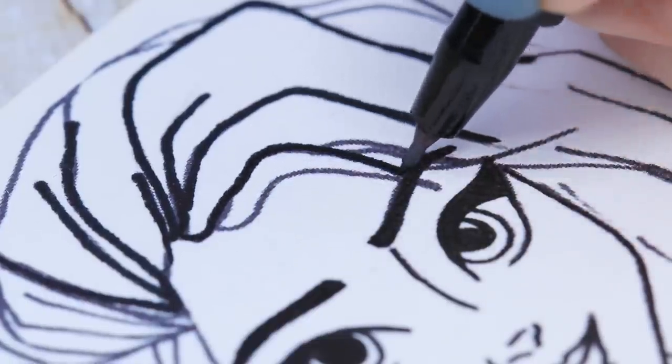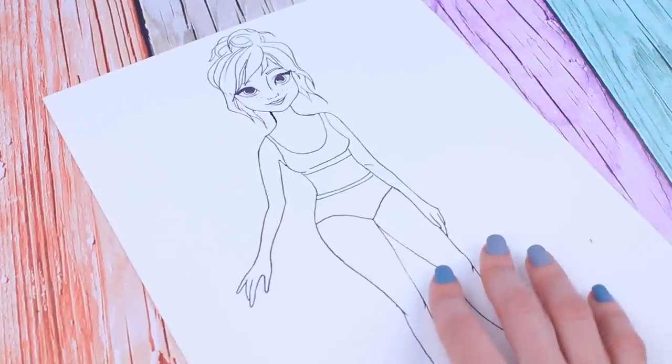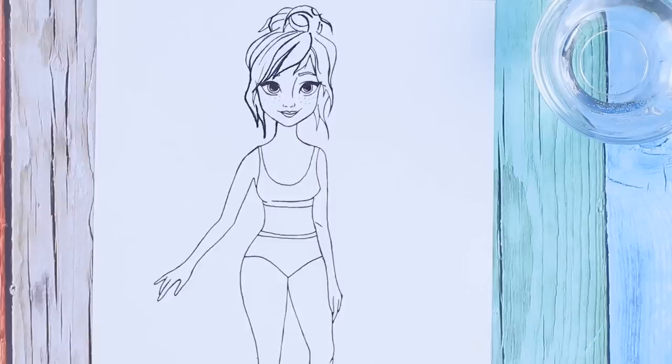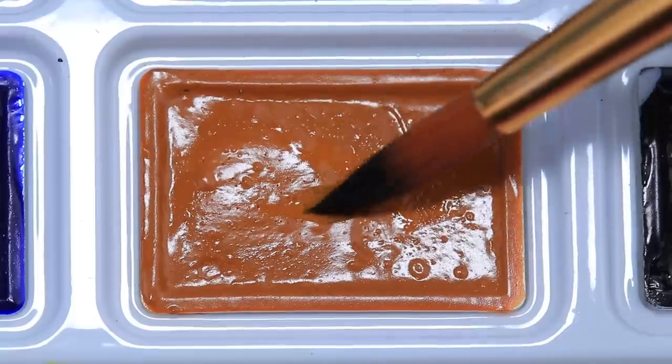Elsa looks different with this stylish haircut. Now do the same with Anna. This messy haircut really suits our princess! Now we can move on to coloring! Take watercolors and get down to business!